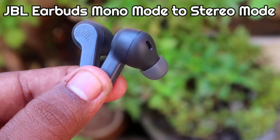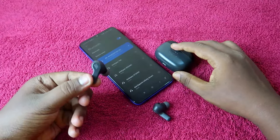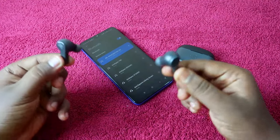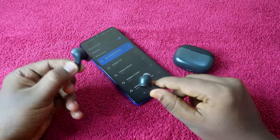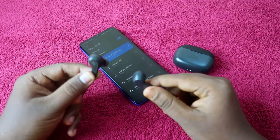I am using the JBL Wave 200 TWS earbud. If you are using a JBL Wave 200 TWS or JBL Wave 300 TWS earbud, you can easily solve this issue by using the manual reconnect method between the left and right earbuds.